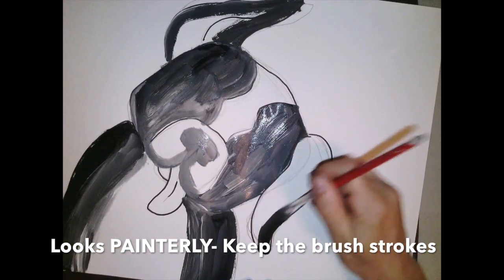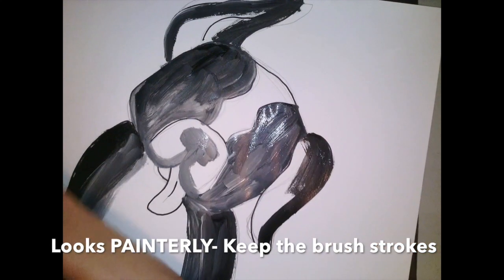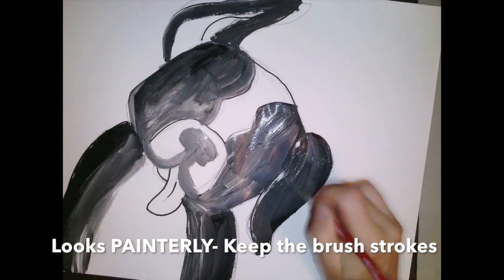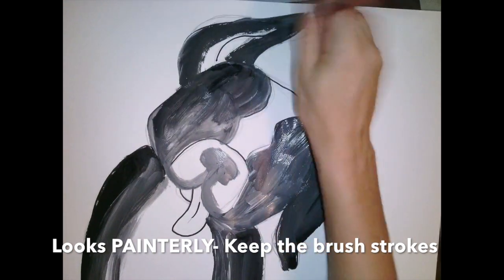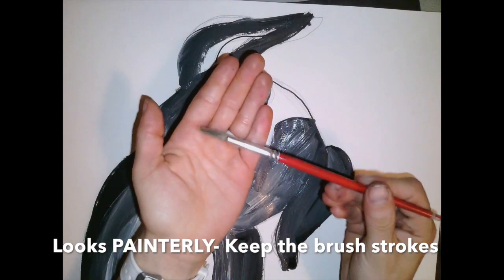Please don't worry about covering over any of your lines in pencil or sharpie, because we're going to make them show up again later. I love the way this project looks — the texture of the fur is starting to develop by the way that I put my paint onto the page.